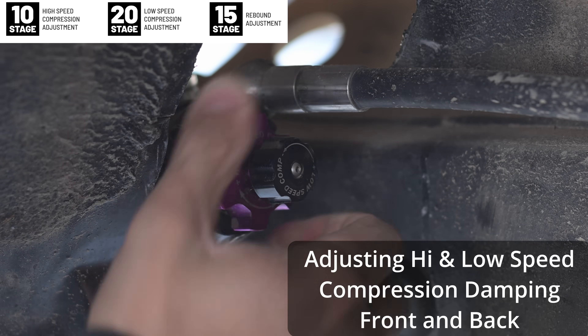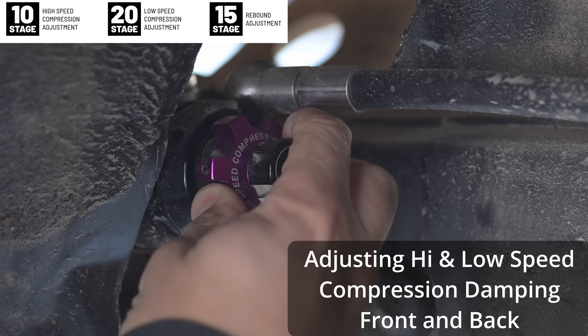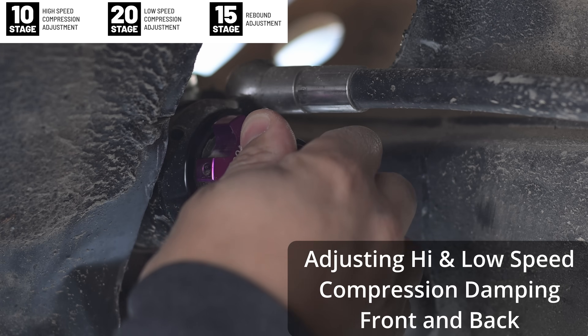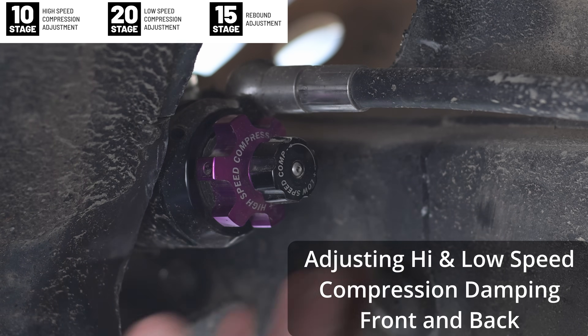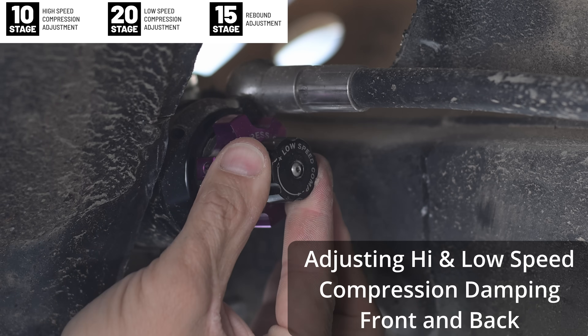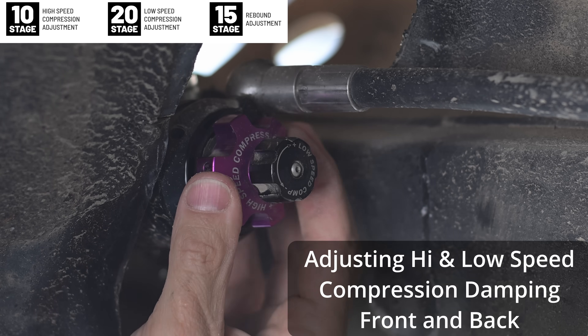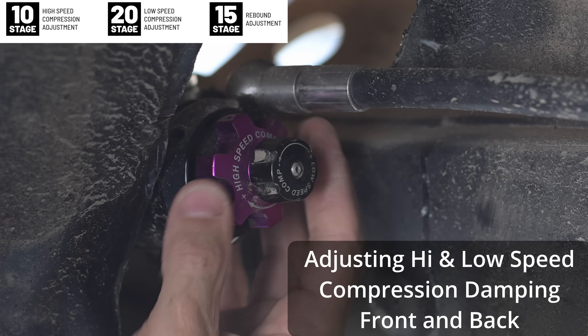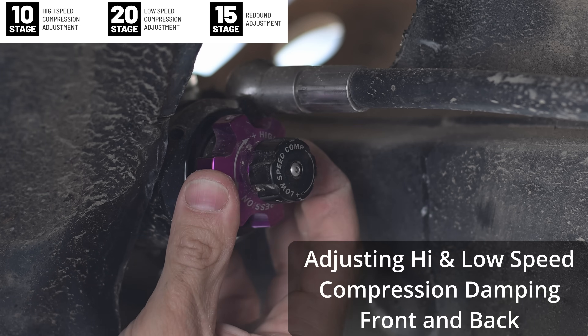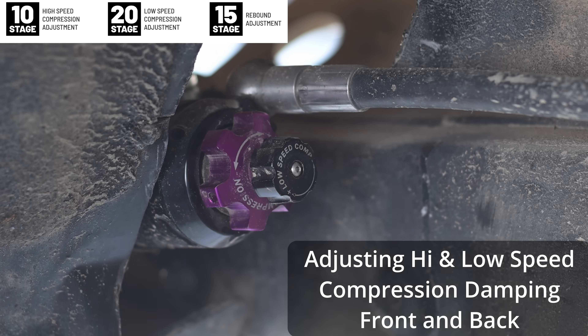So let's go over how to make adjustments. The way you adjust the high and low speed compression damping is identical for both the front and back of the vehicle. Turn the dials all the way counterclockwise until it stops for both the low and high speed compression damping. Once you've turned it as far as it can go you are now at zero and you can start to count the clicks inwards as you turn it to the right, basically firming up the shocks. For low speed compression damping you'll have 20 clicks of adjustment and for high speed you'll have 10 clicks of adjustment.